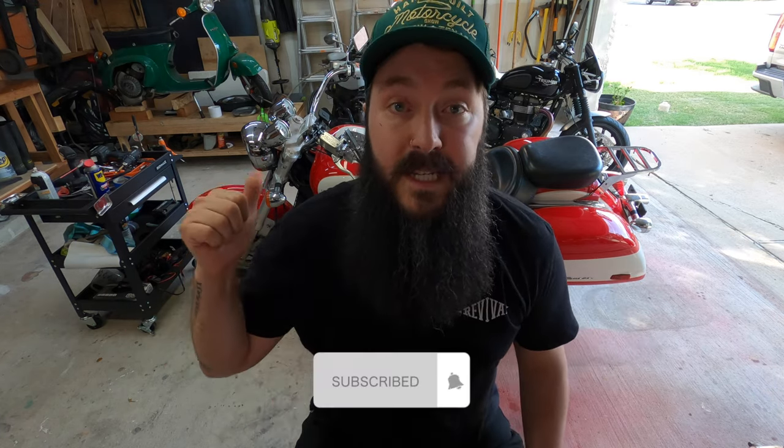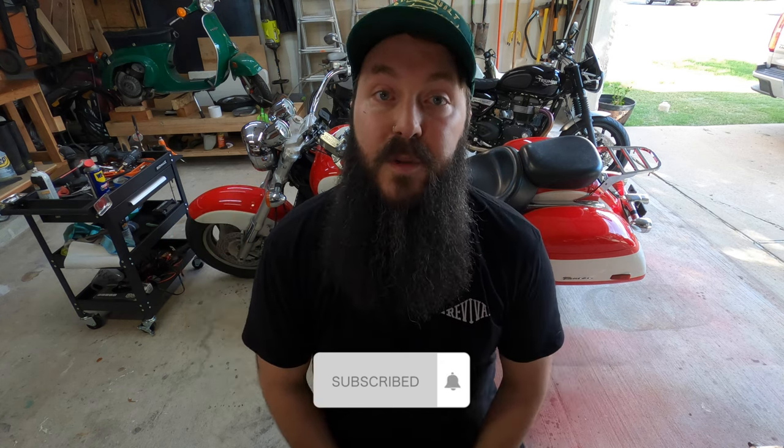Oh hello there! How the heck do you tune six carburetors at the same time? That's what we're going to go over today. I've got my 1997 Honda Valkyrie behind me - it's got six carburetors and we're gonna get those tuned up today. Most importantly, if you're gonna be working on the dad bike, you're gonna have to have dad shoes.